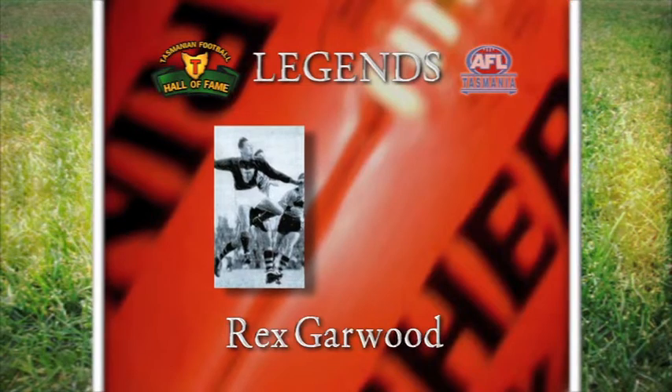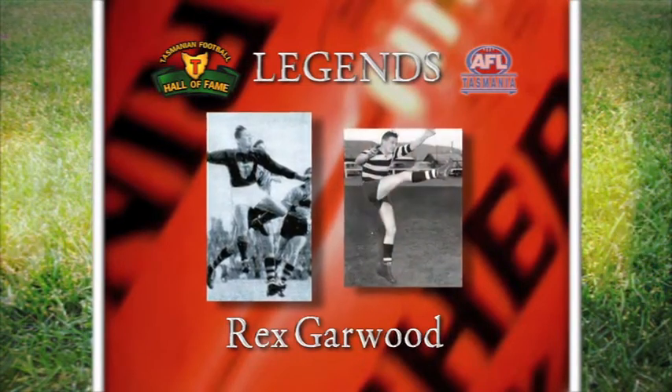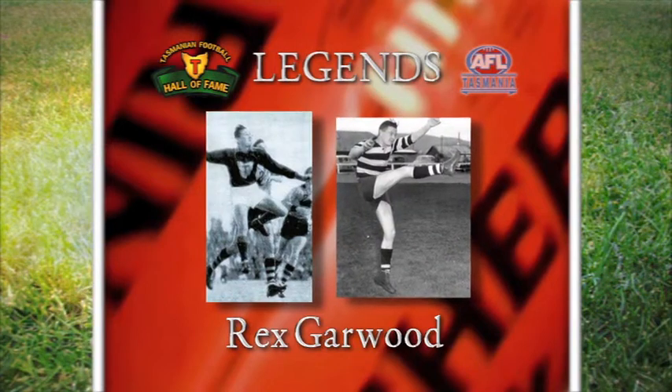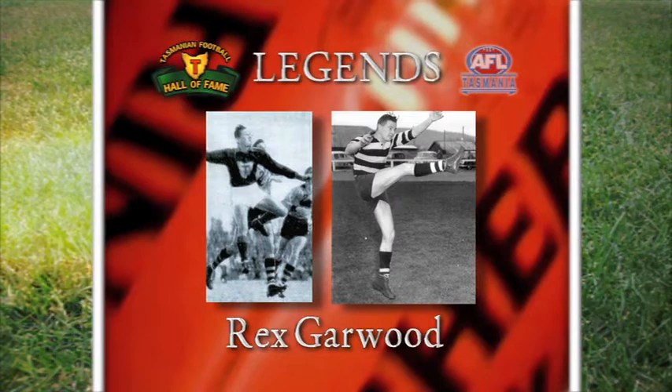A champion Australian rules footballer who captained the state in 1956, coached the New Norfolk club, and was the first person inducted into the Tasmanian Sporting Hall of Fame in 1987.